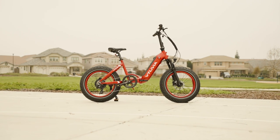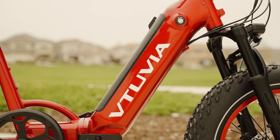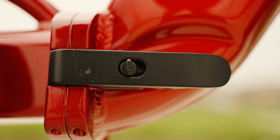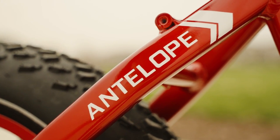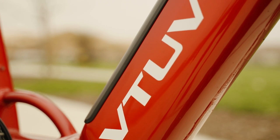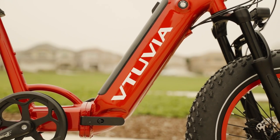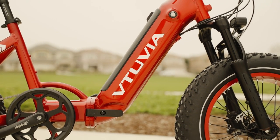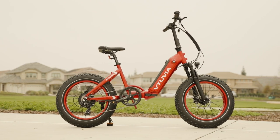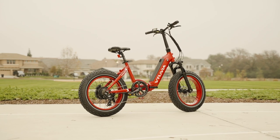Welcome back to another episode of Electrified Reviews. Today we are reviewing the Antelope step-through folding electric bike from Vituvia. The Antelope has a style we are starting to see more of in the industry — it's very reminiscent of the Aventon Sinch step-through, which we reviewed earlier this year. If we're comparing this bike to others, the Sinch is a great rival and we'll keep coming back to compare the two.